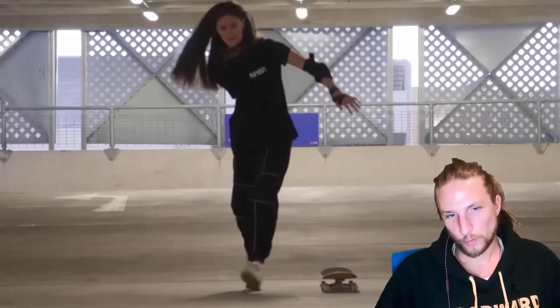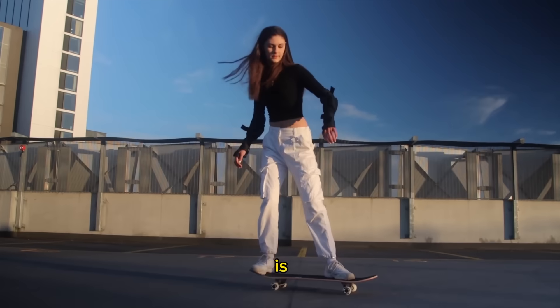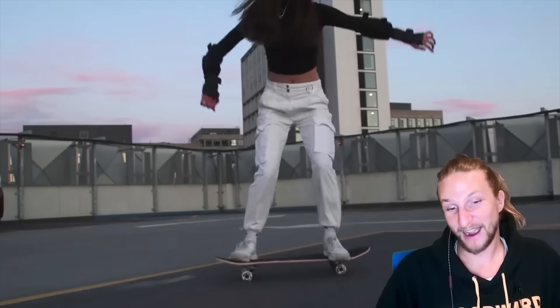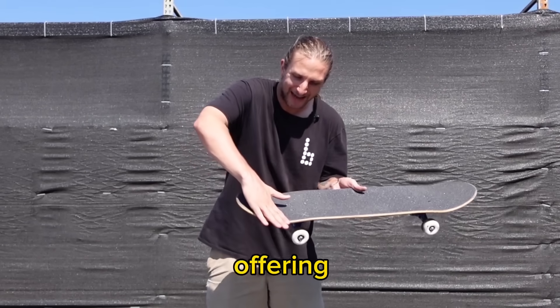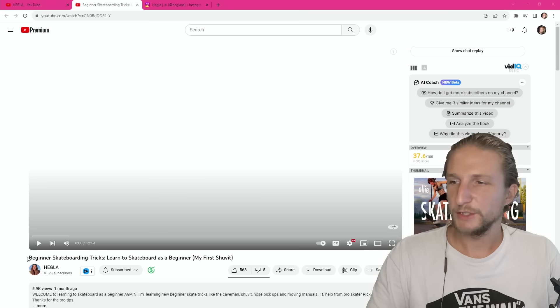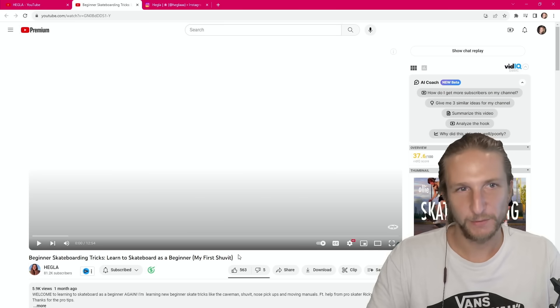On my journey of reacting to beginner skaters, one fellow creator and I have been having a little bit of a back and forth. This is Hegla. She made some videos learning to skate, I made some videos giving her some tips, and then she went off and applied those tips. Now I've been offering her some advice behind the scenes to take her skating to the next level. So we have the next video from Hegla in this series of back and forths.